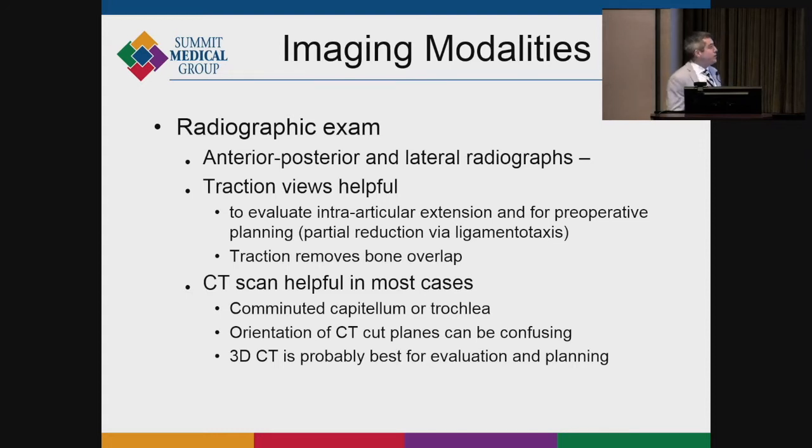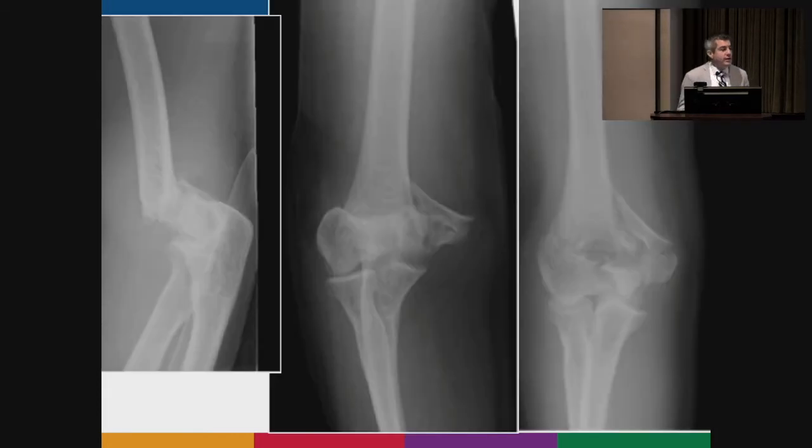When patients come in, AP and lateral radiographs are used, and traction views are really helpful. Without traction you get a limited view in the emergency room, but with just a little bit of traction you can really glean a lot about the fracture — you can assess the articular segments, how they're rotated, where the comminution is on the medial column, and what's going on with the lateral column.